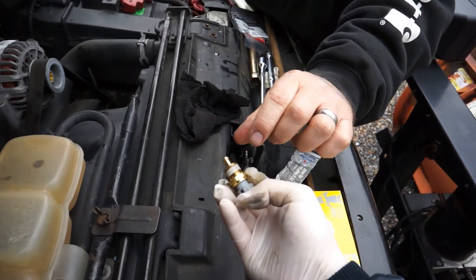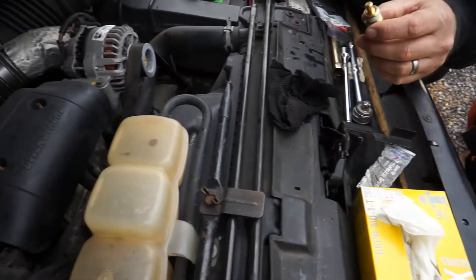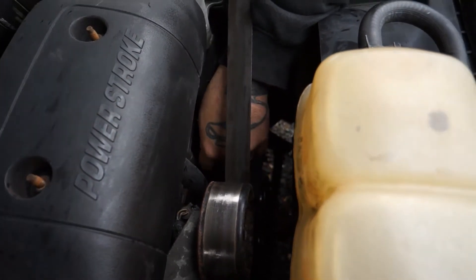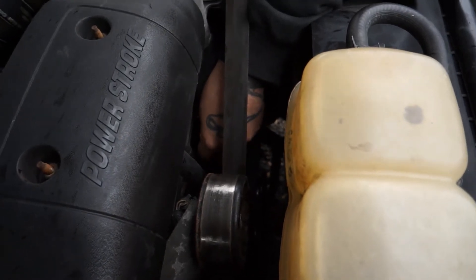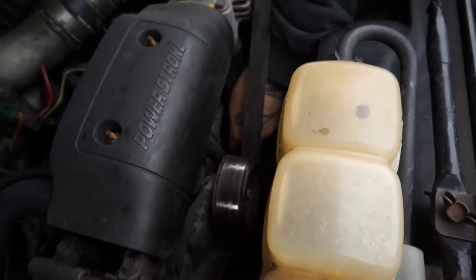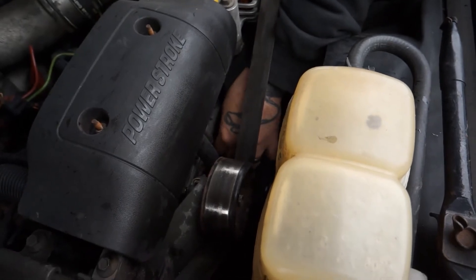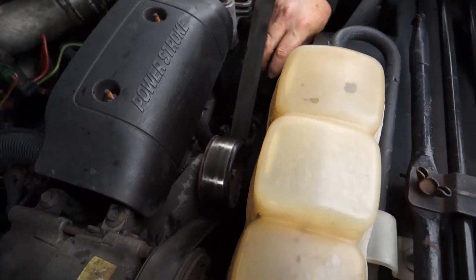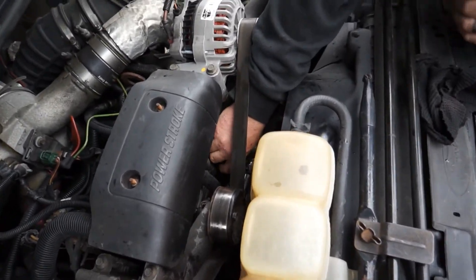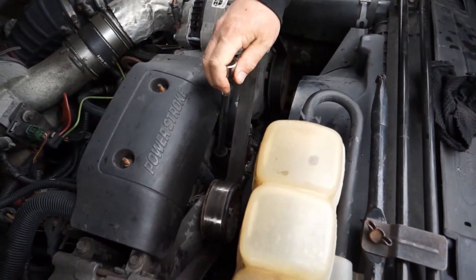We're going to put this one back in. It comes with PTFE paste already on it — it's a thread sealer for high-temp water applications. You can see the hole down there — he's just going to put it right back in. He's using his hands first because it's hard to line it up with the socket and you don't want to cross-thread it at all. It should go in nice and easy, as easy as when you took it out. He got it started by hand and he's going back in with that socket and extension.